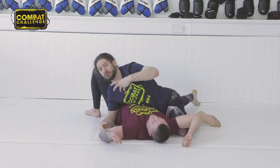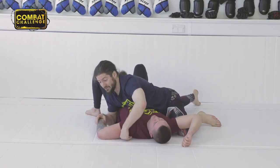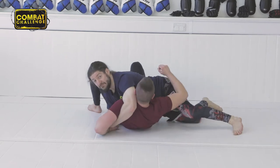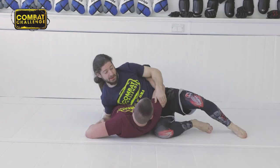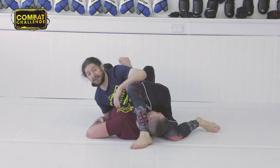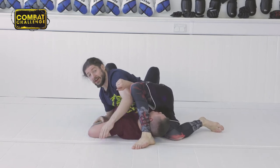Now, occasionally you'll meet someone who's super flexible on the shoulders. Because of this, if you find they are too flexible and they start following you as you come up here, I want you to switch your hips. I switch from here to here, take my left leg, throw it over his head. Now he can't follow me, so I can crank this as hard as I want and he's going to have to tap.